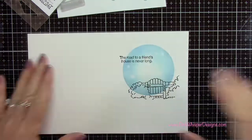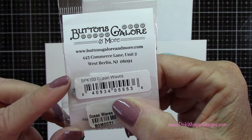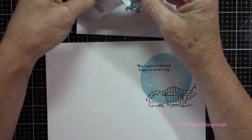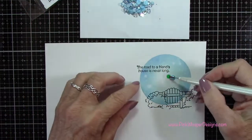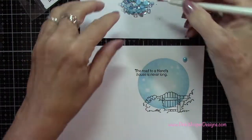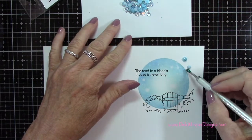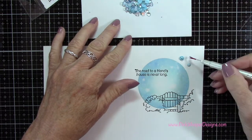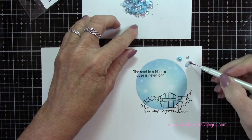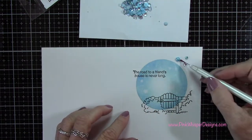Now for this last one I'm going back to my Buttons Galore and More Sparklets Embellishments, and this time I'm using the ones called Ocean Waves. I'll pour these out so you can see how pretty these are — you get so many little items in here. For this one I decided to use just three: one is a pearl, a rhinestone, and a little glassy clear accent — a little clear bobble. I used all three in small, medium, and large again just for interest. And I'm going to go ahead and attach those the same way.